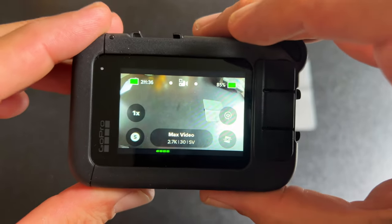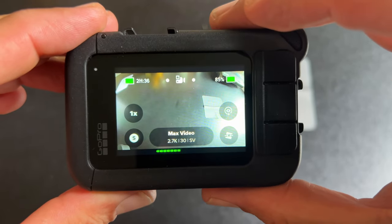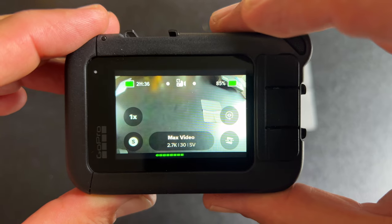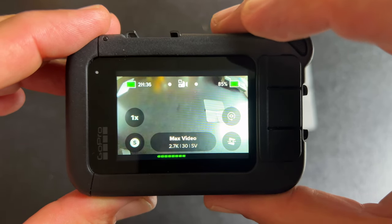Now I'm going to take this outside and run through what it looks like with the Max Lens Mod and then without, so you can see the fields of view. When shooting with the max lens mod, we can only shoot in 16:9 or 4:3 — those are our two limitations. We're also limited to 2.7K or 1080p at 60, 30, or 24 frames per second.